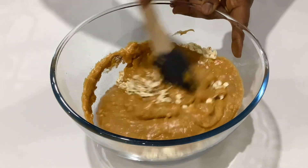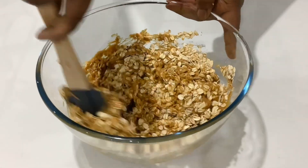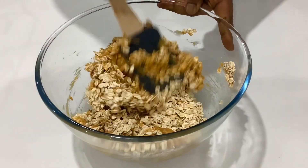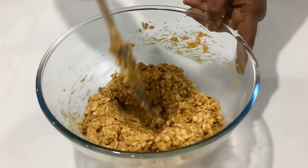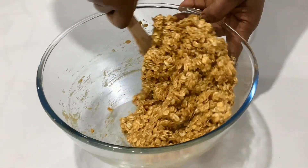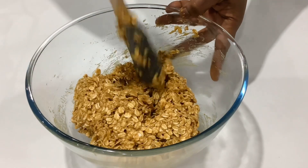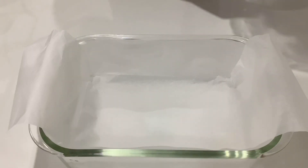I'm going to mix this until it comes together as a really thick batter and the oats are evenly coated. If you also want to add in some dried cranberries, chocolate chips, your favorite nuts, or raisins, you can go ahead and add them — but I always like to keep mine very simple.